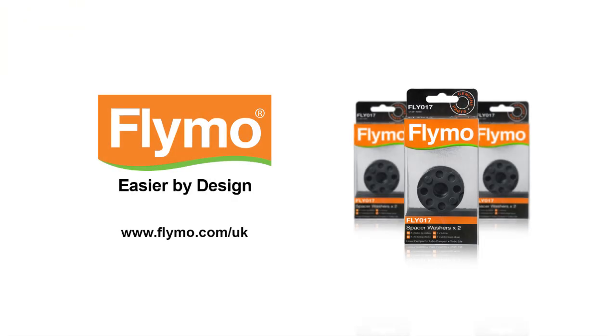We recommend you use only genuine Flymo replacement parts. Details of where these are available can be found on www.flymo.com.uk. We hope you found this how-to video useful. For more information, visit www.flymo.uk.